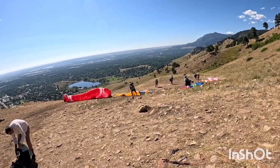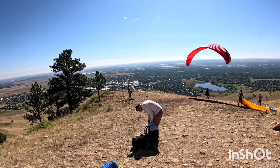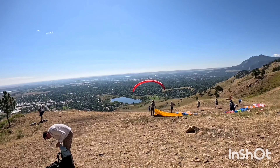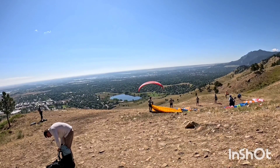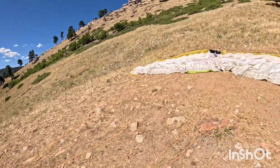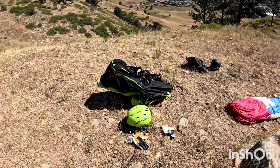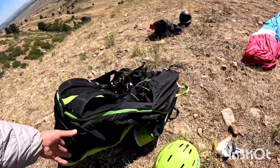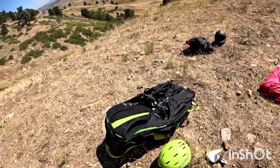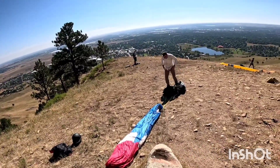We're on the launch boulder — wind feels really good up here with Jim. It's kind of cross on the hill today but the wind feels really good, I'm pretty optimistic. I got my old Eden wing, we're going to fly with this old harness — I got the El Tirondo 3. This is actually one newer than my old El Tirondo.